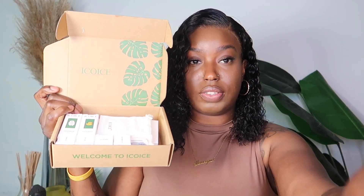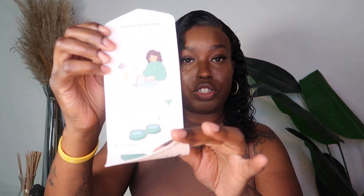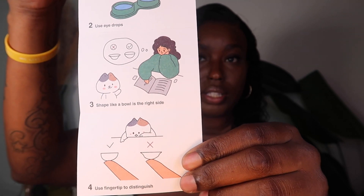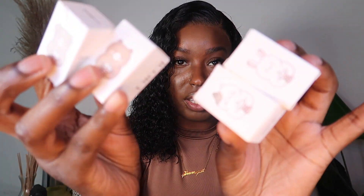I want to show you all the goodies I got in this box. This is what it will look like if you purchase from them. When you first open it up, it comes with instructions on how to insert the contacts, making sure that you wash your hands.